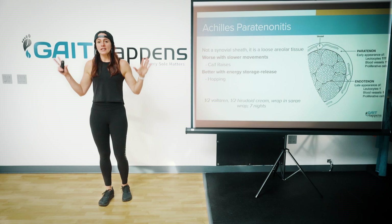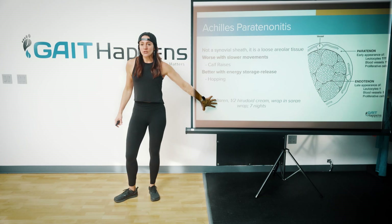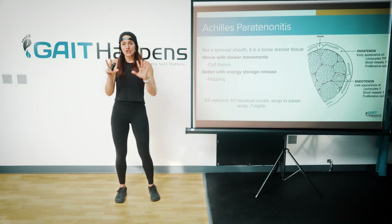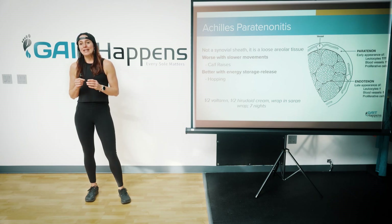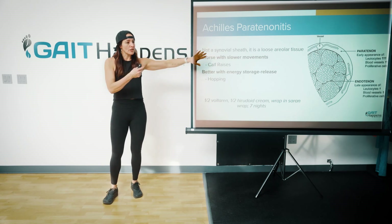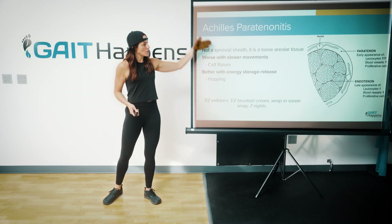For treatment, seven days — you want to work on getting the inflammation down. A little Voltaren, half Voltaren and half Arnica, wrapped in saran wrap so you don't get it on your sheets, for example. Seven days, chill out, and then reevaluate. A lot of the time it's something that has been irritating the back of the ankle, so look at footwear, anything rubbing at the heel, mobility. Do you have early heel rise? Are you rubbing the back of the heel on the inside of the shoe? All of those things can contribute.